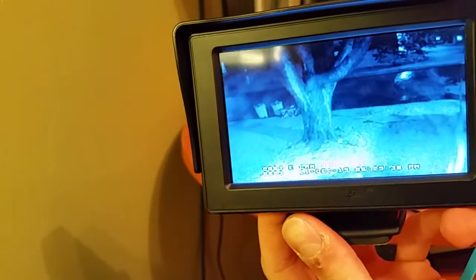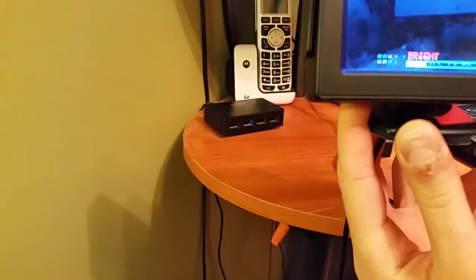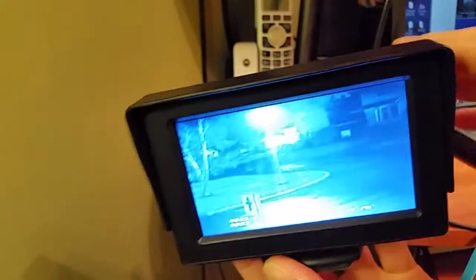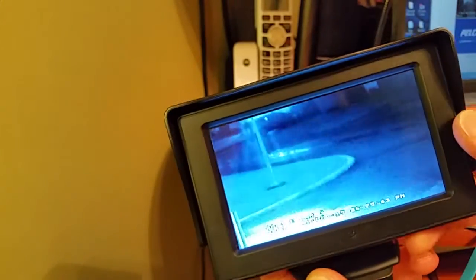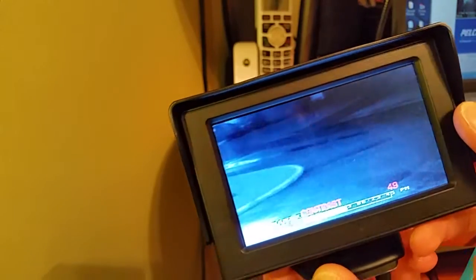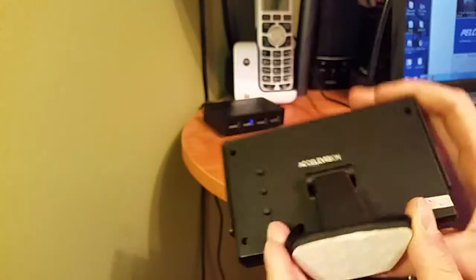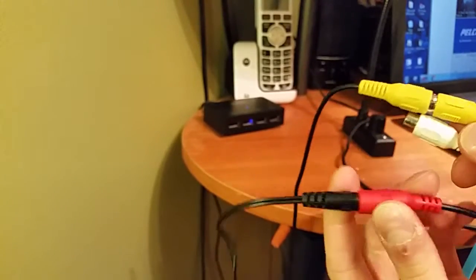You can adjust contrast, color, English mode, and some of them you can flip how the video is shown. This one doesn't do it, but another little one I have does, so that is something to pay attention to. It comes with a little sticky mount and connections are very simple — two video inputs and a 12-volt power input.